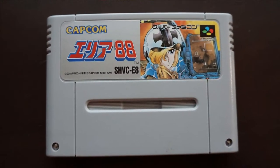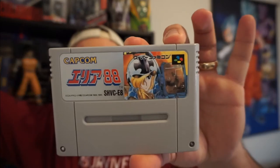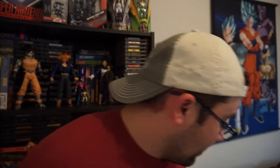Next up is Area 88 — in the US it's called UN Squadron — and it's a really good shooter by Capcom. This is a side-scrolling shooter, kind of like Life Force on the NES. It's a great game and I really like the art style on this one; it has a very anime feel to it. That's something I really like about these imports — the art is amazing.